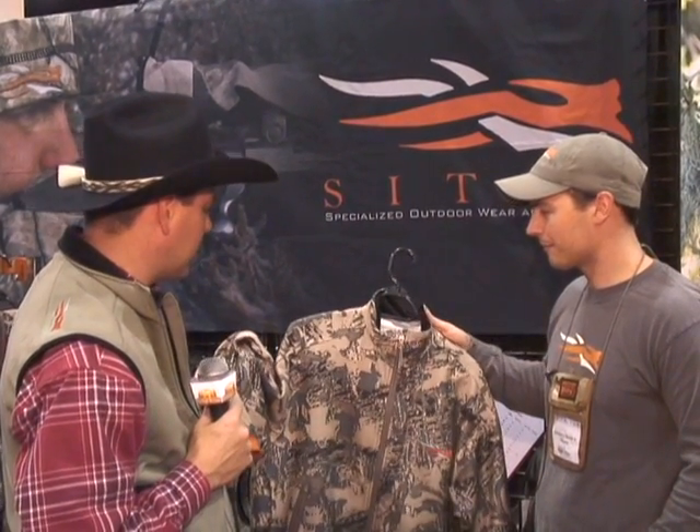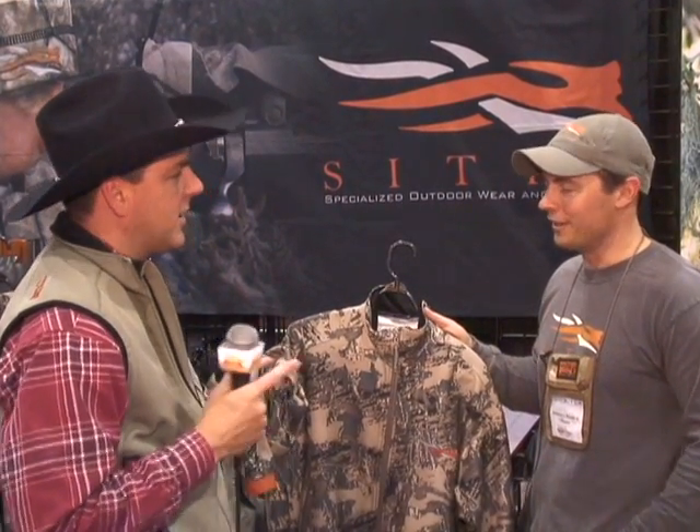Thank you for showing us a little bit of your new gear. I know you've got some new technology that's not here at the show today — can you tell us a little bit about that as well, real quick?